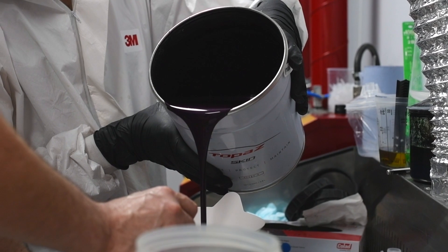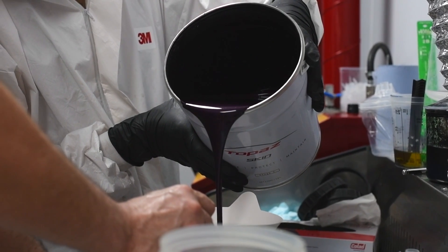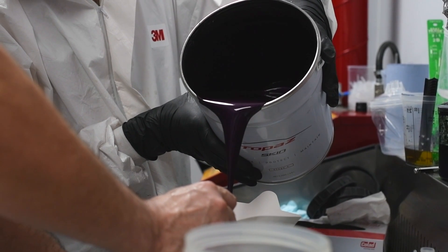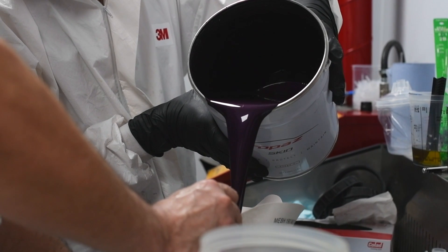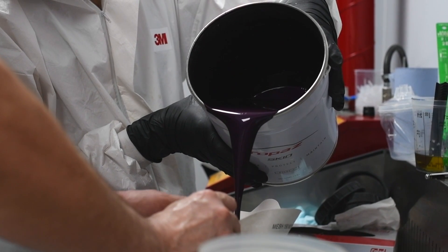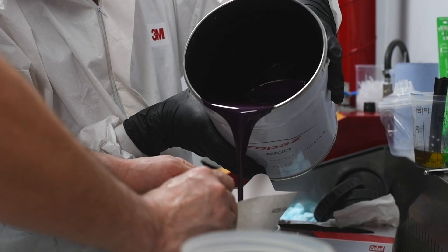Next, we move to our bespoke paint mixing studio. Here you can choose any colour in existence — anything from flat colours to four-layer colours from any manufacturer from any year, even your own colour which you might have thought of yourself. We're able to match any official colour exactly, so if you've seen a car at a show or your friend's car, we can get exactly the same colour. This is what sets us apart from other products.